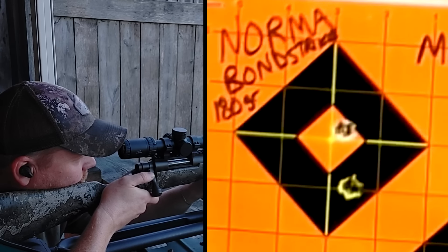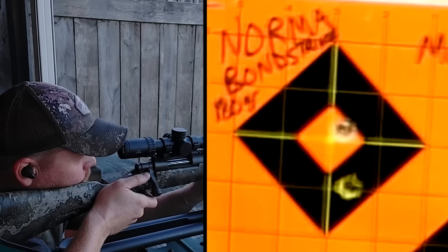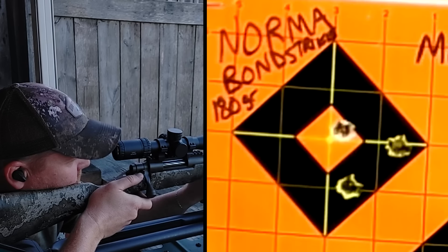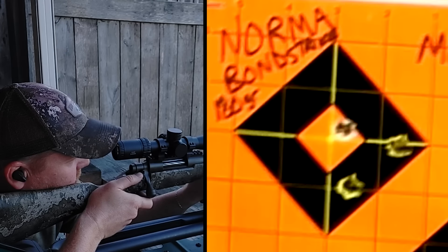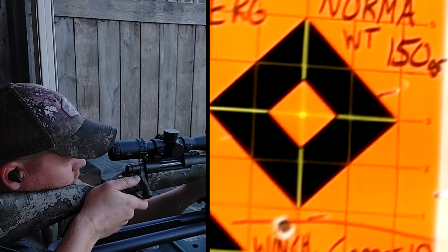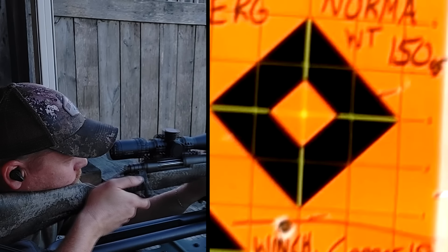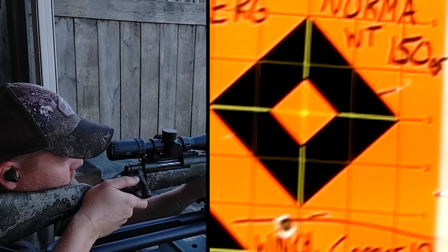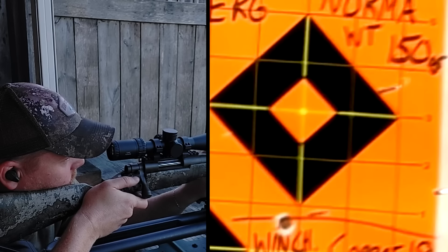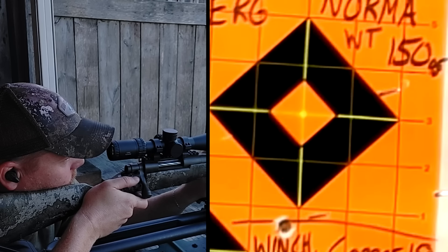I'm just going to do this with no talk and then we'll measure them all at the end. Not terrible but not great. Either that went crazy or it went in the same hole as the other one — might have gone in the same hole.